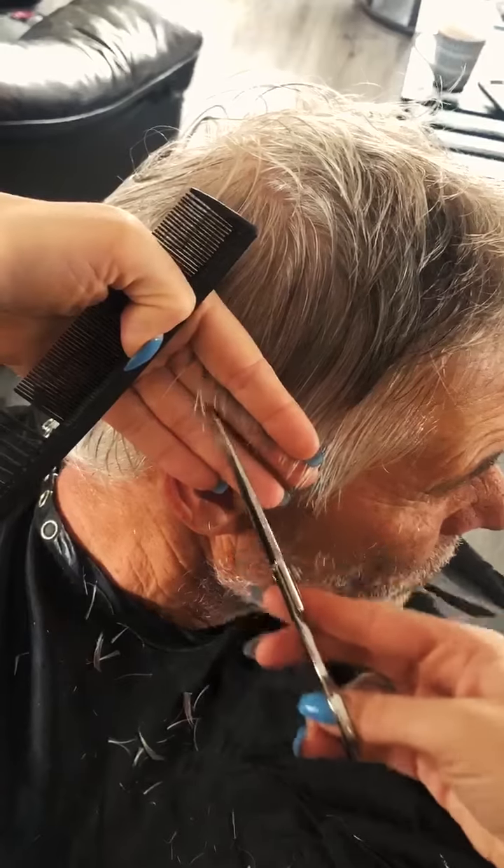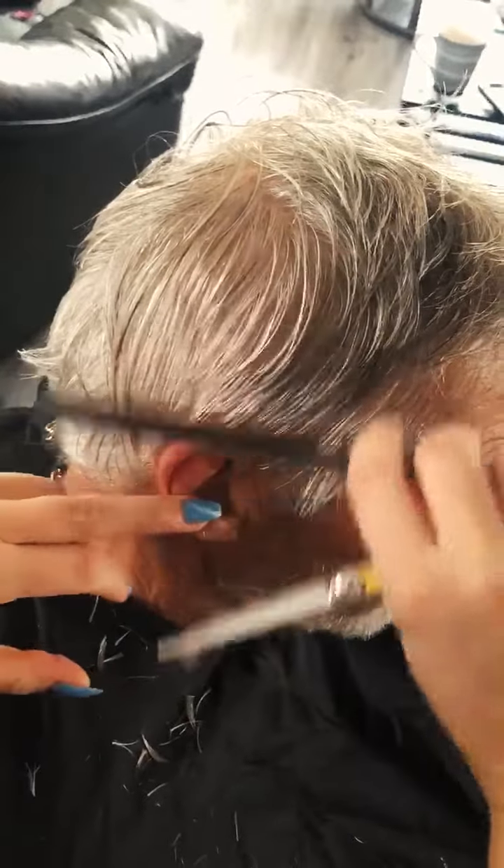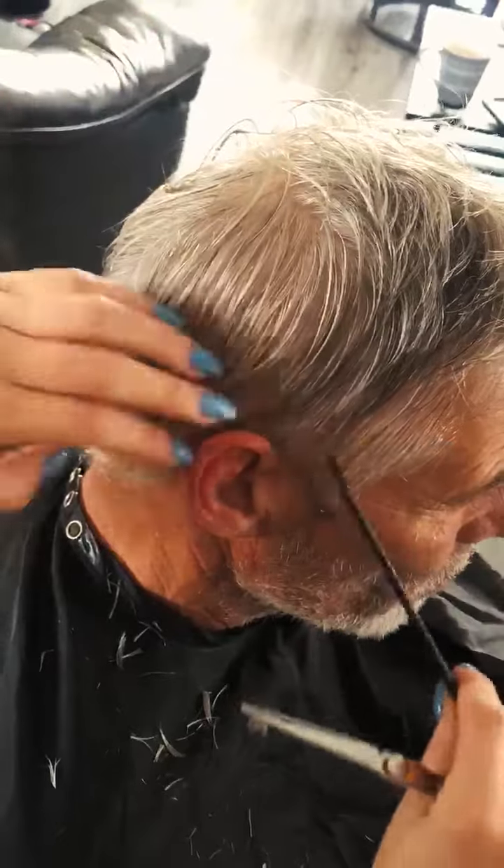What this is going to do is ensure that there isn't a really hard straight line or a really chunky weight line around the ear.